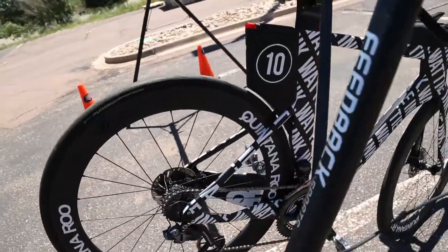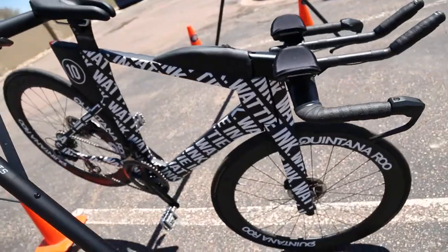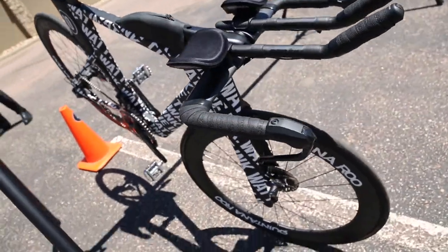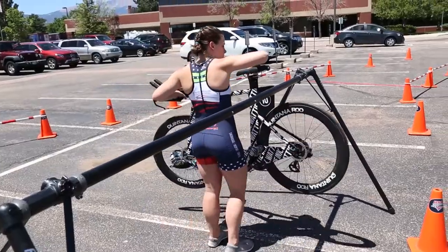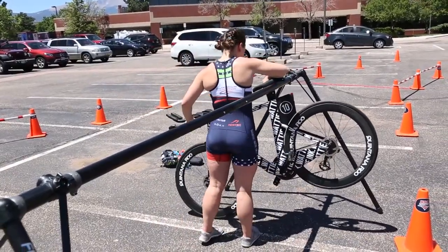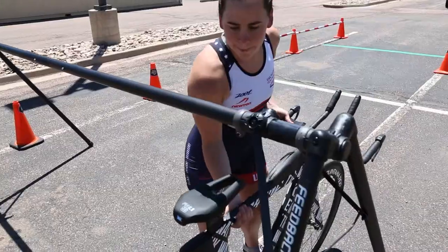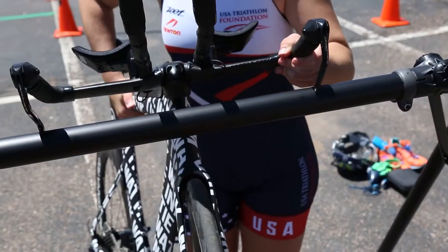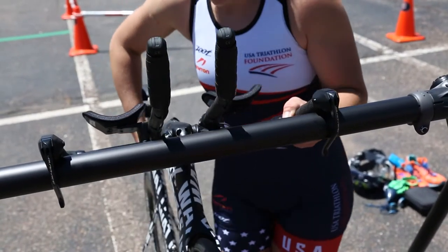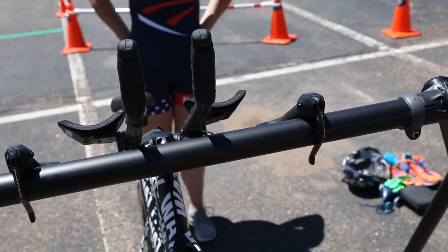When racking your bike, try to alternate the direction of your bike from the person next to you so everyone has enough room and the bikes don't get tangled when racing. You can rack your bike in one of three ways: by the back of the seat with the front wheel down — most of the time you need a special seat to allow you to do that — by the front of the seat with the front wheel down, or by the handlebars or the brake levers. Just be careful when you rack your bike in this fashion so you don't mess up your bike's gears or brakes.